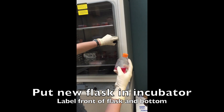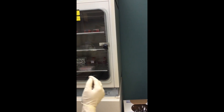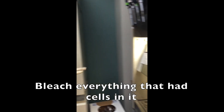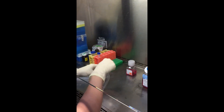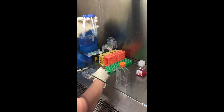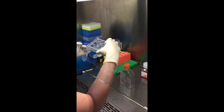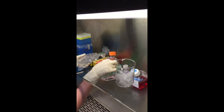So put it in. Then you need to bleach everything that had cells that you're done with. So the old flask, even if it has some cells in it, we need to bleach it and then anything else that had cells in it. So you could have centrifuge tubes, plates, flasks, and even the beaker with tips.